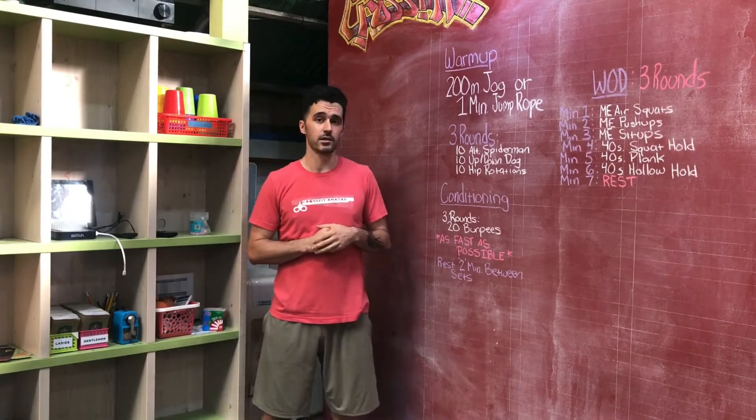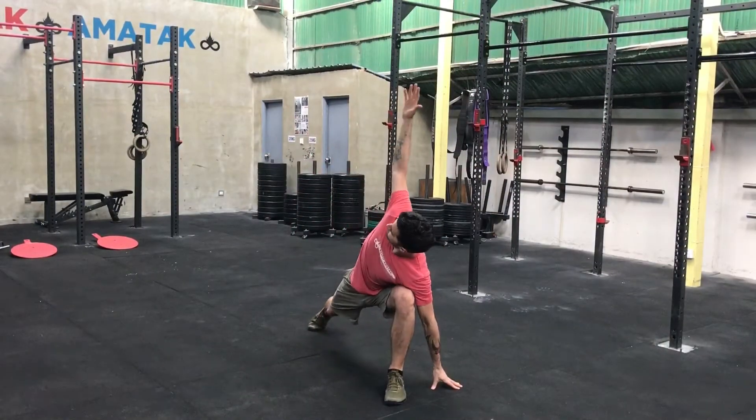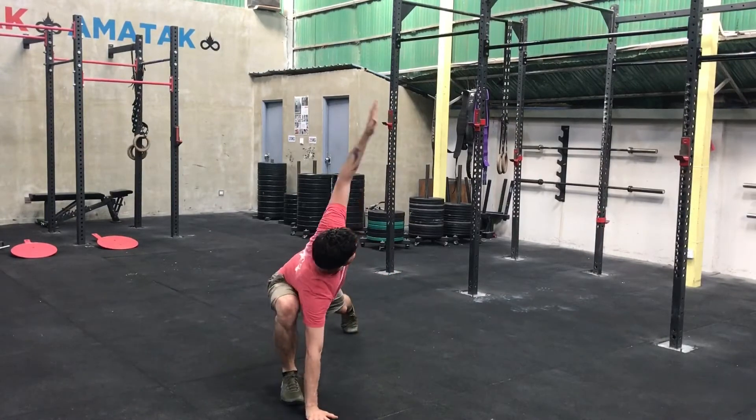Then we're going to do three rounds of 10 alternating Spider-Man with reach, 10 upward to downward dog, and 10 hip rotations.